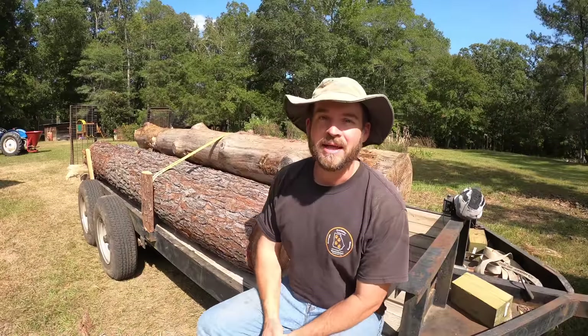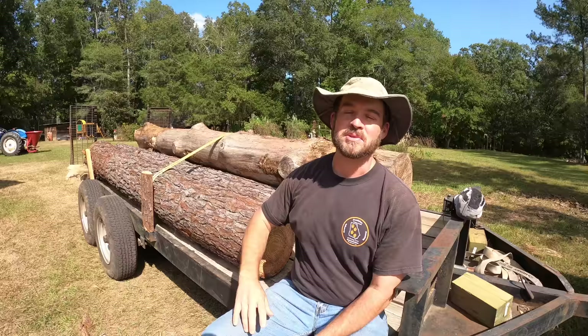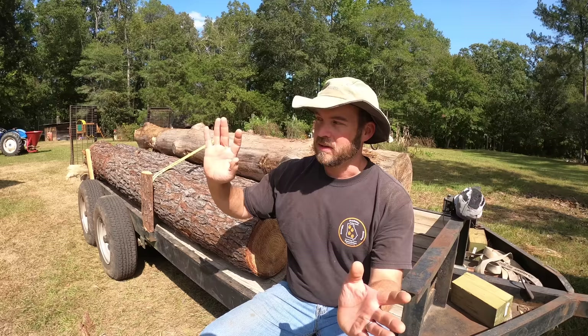Welcome back. My name is Wes and I am sitting on a trailer loaded with some pretty nice southern yellow pine logs. These are super nice logs. This one up at the top sat a little bit too long out in the weather, so I'm not sure how useful it's going to be. I mentioned on the last video that I'm starting the process of thinning out our pine lot back here, and those logs are destined for the mill.